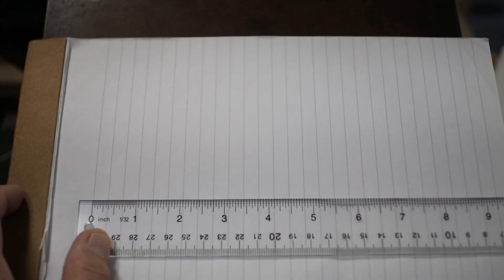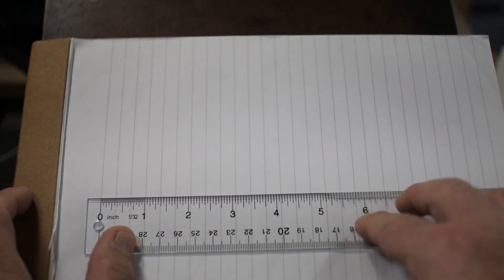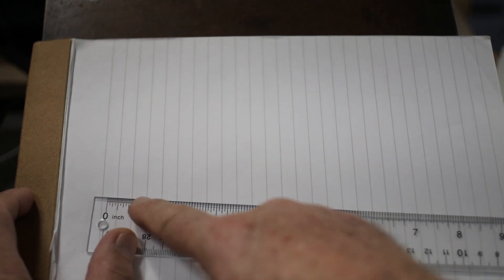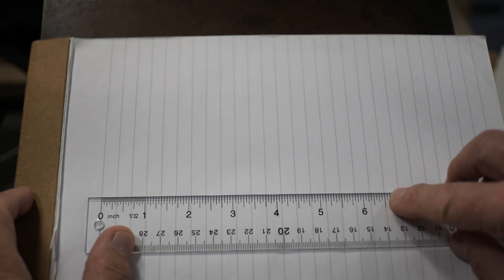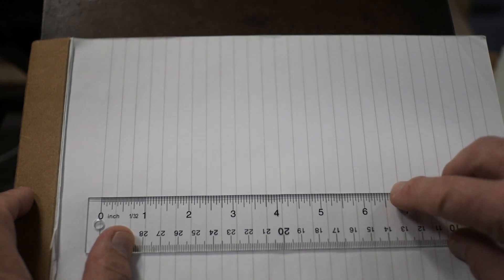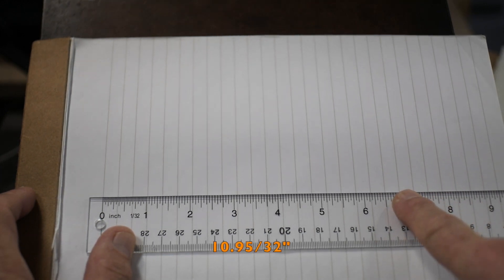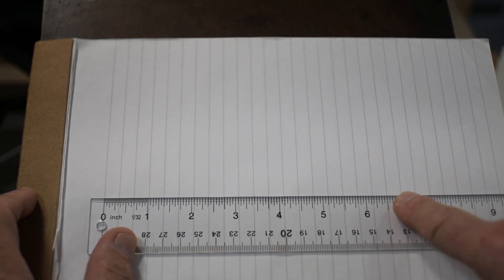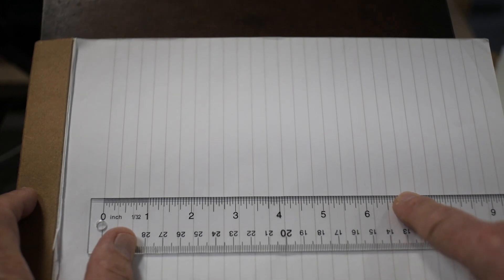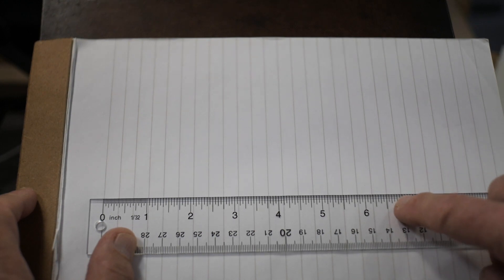Here is Staples brand in wide ruling. If I turn it sideways, I find I get 19 lines into six and a half inches. Starting on the left side, I can go exactly to the six-and-a-half-inch mark before I get another ruling that exactly lines up — so 19 lines in six and a half inches, which amounts to 10.95/32nds. This is 0.05/32nds less than 11/32nds, so it's not wide enough to be Gregg ruled — a measurable difference between the two.